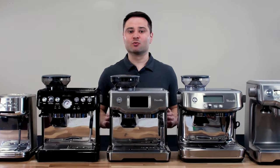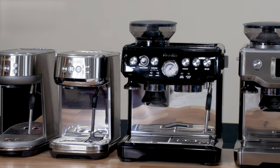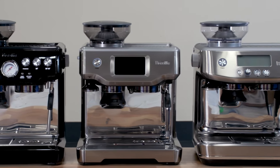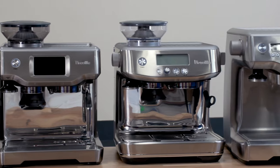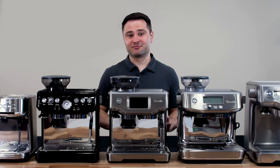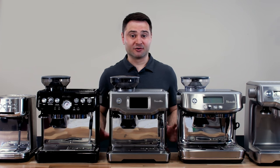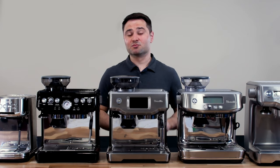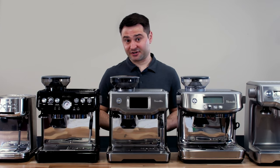I want to make a quick note: I bought all of these machines with my own money. It started with a Bambino, then I bought a Barista Pro, and then you could say I developed a little bit of a problem. Breville did not send me any free product, and all opinions are my own. But if you do enjoy this video, I'd appreciate if you hit like or consider subscribing, because it really does support content creators.